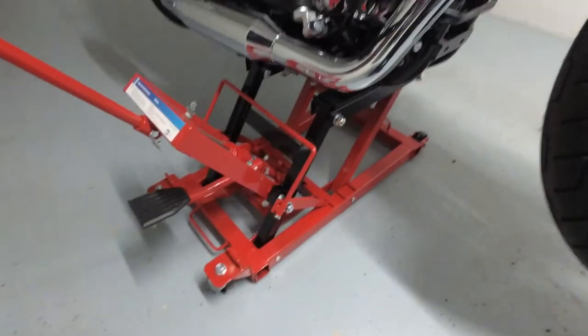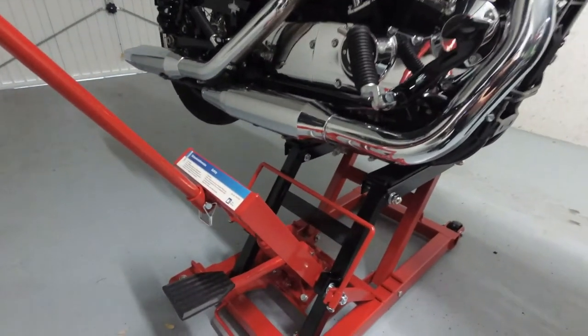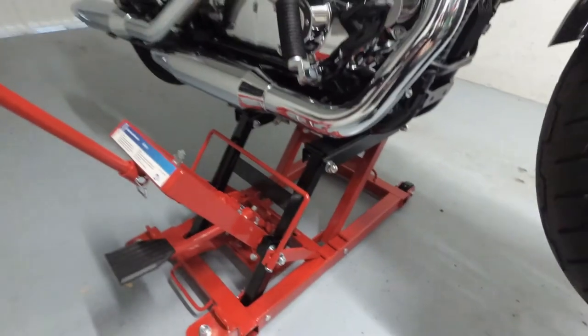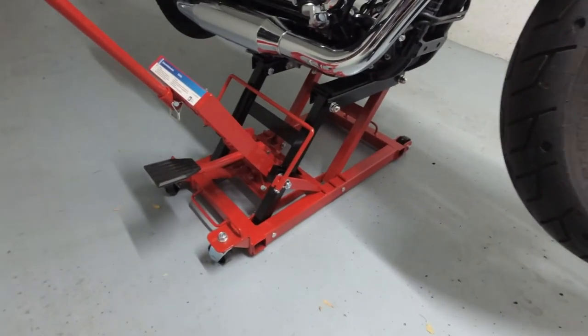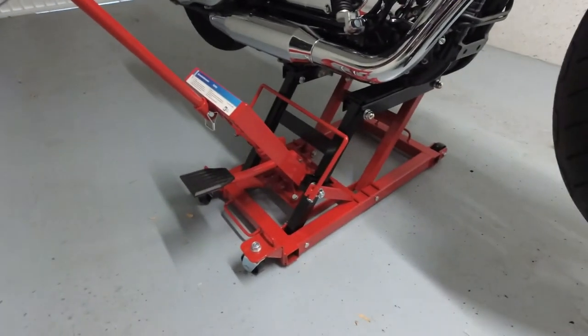All right guys, there you have it. I hope you can see it — the bike is nice and stable. It's quite high. I didn't have any major problems with it. It is kind of strange when you do it for the first time, but it seems just fine. There are two tips, though, I have for you.